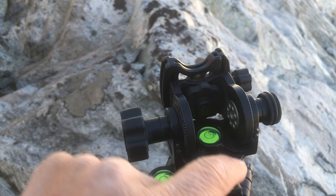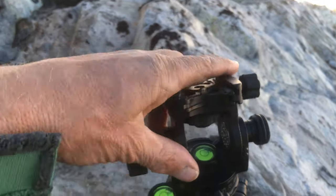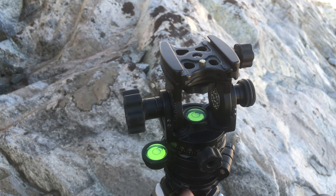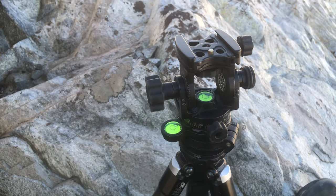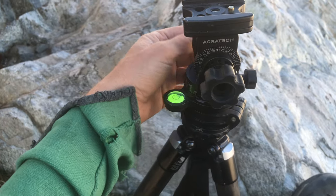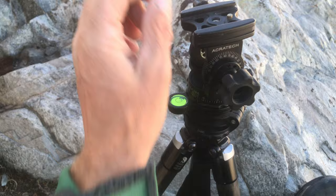The Acratech head has a built-in level, though it's a little buried and less useful in bright light. If you flip it down you can look directly at that level. However, I strongly recommend mounting it on top of the leveling base — it's just so useful in the field. I use it all the time now. Great piece of kit.